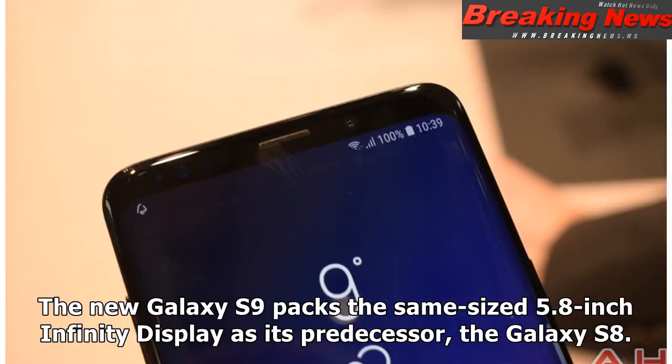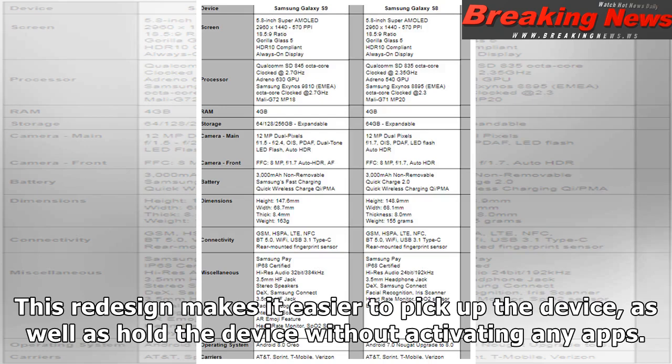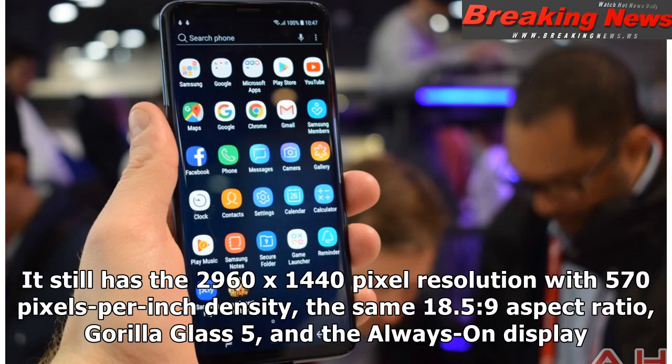The new Galaxy S9 packs the same size 5.8-inch Infinity Display as its predecessor, the Galaxy S8. However, there are subtle changes, such as an improved Super AMOLED panel, and physically the curved edges are a little smaller, allowing for very small bezels alongside the long edges. This redesign makes it easier to pick up and hold the device without activating any apps. It still has the 2960 x 1440 pixel resolution with 570 pixels per inch density, the same 18.5:9 aspect ratio, Gorilla Glass 5, and the always-on display.